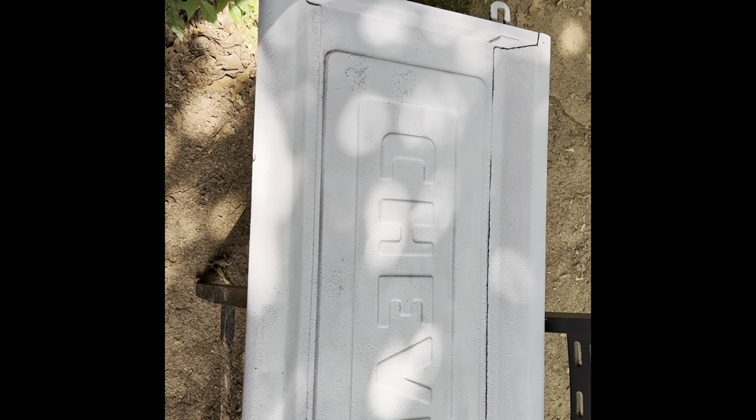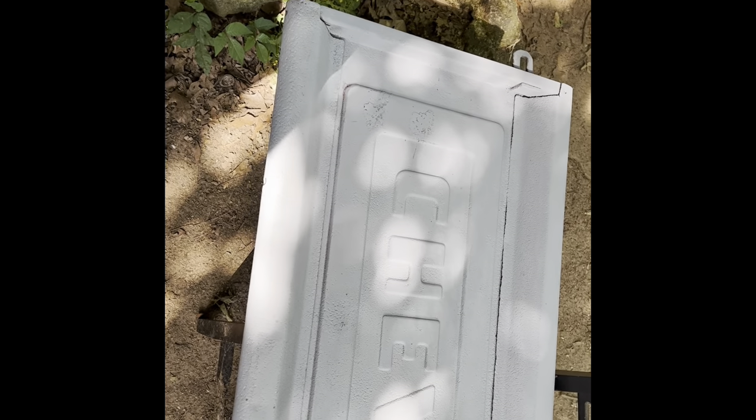Hi guys, this is Huskie's Garage. Outside with my dogs this morning, very beautiful day. I remember telling everybody this channel is all about cars, huskies, and building stuff on a budget. I don't have a paint booth or even a garage I can do this in right now because it's full of cars and other parts.